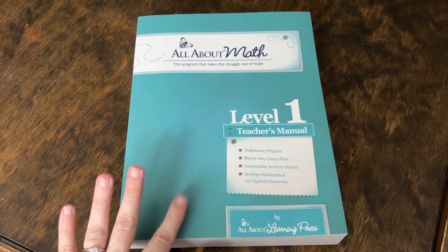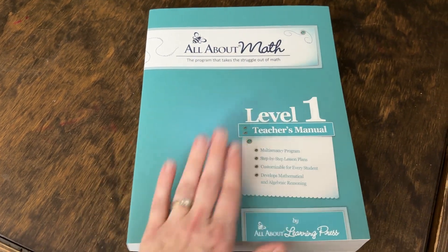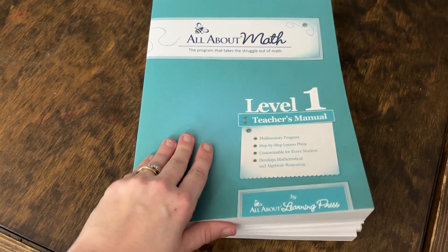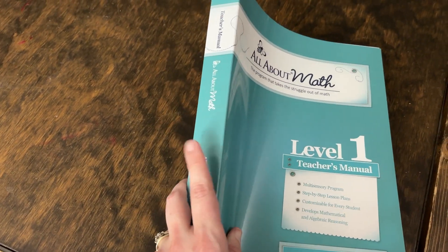First up is the All About Math teacher's book. The neat thing about this teacher's book is it is laid out very similarly to the way you are used to seeing the teacher's books for All About Spelling and All About Reading, which means it is truly open and go. You can pick up this book and easily start beginning your lessons immediately. The teacher manual is quite thick in comparison to the other All About Reading levels — a decent size with the same binding.